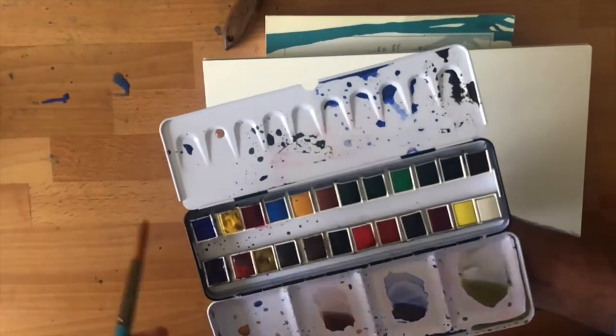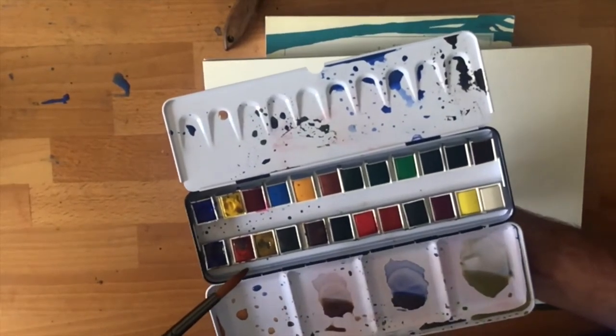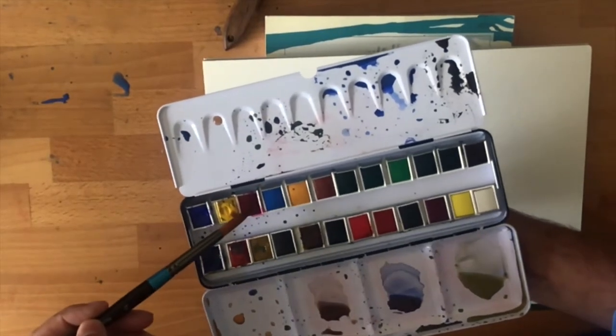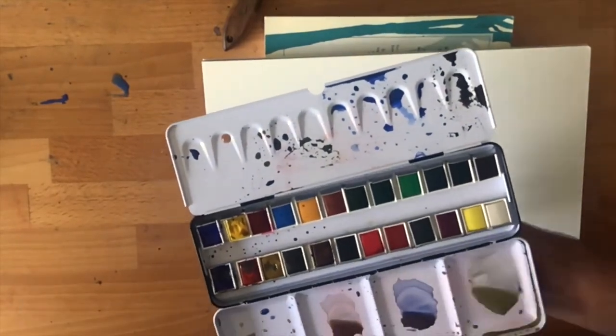Now, I can vary that up a little bit. If I want a cooler blue, I'll use Cobalt Blue. If I want a cooler yellow, I'll use Cadmium Yellow. If I want a cooler red, I'll use Crimson Alizarin. And it's good to sometimes mix that up depending on what season I'm painting.